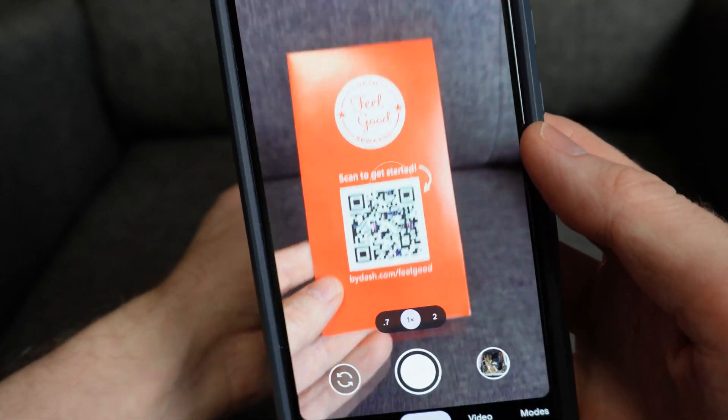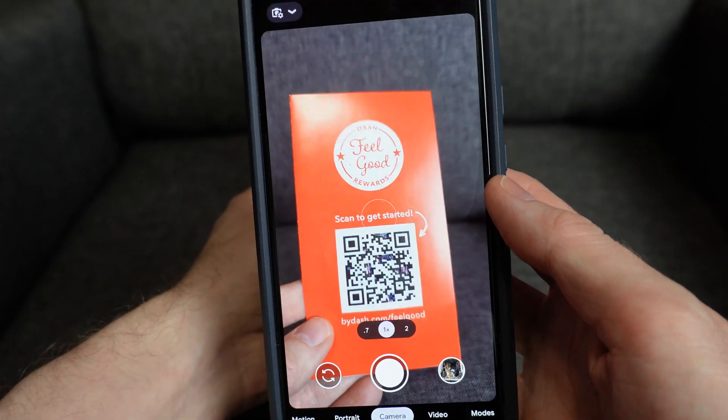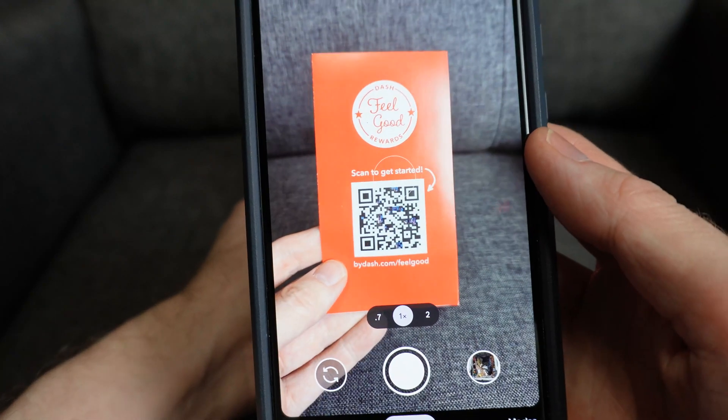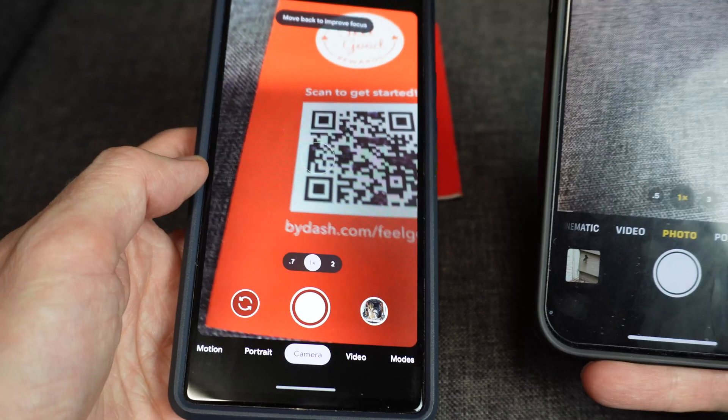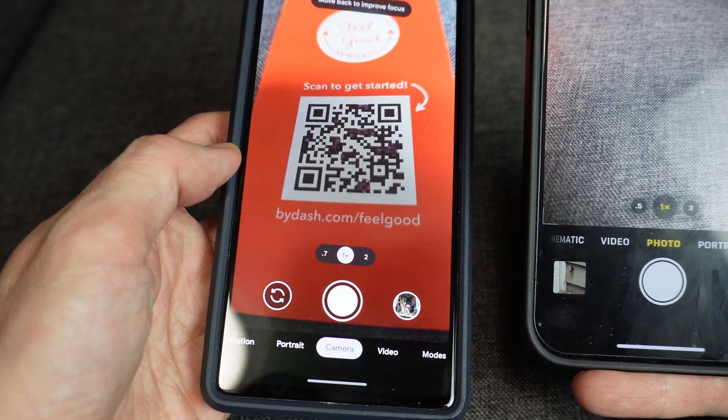If you're attempting to scan a QR code but nothing is happening, I'm going to show you six things you can do to get it to work. I'll be utilizing both an Android phone and an iPhone, so this video should be helpful no matter what phone you have.